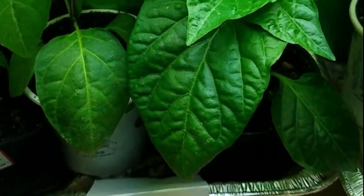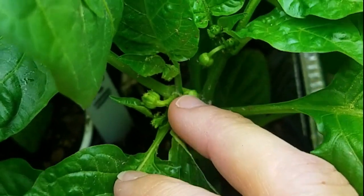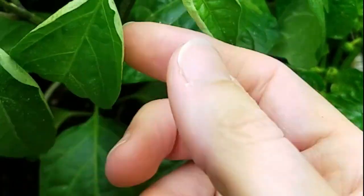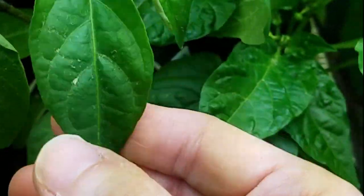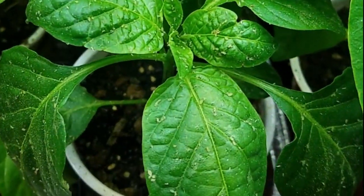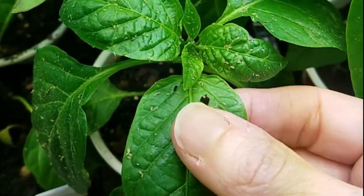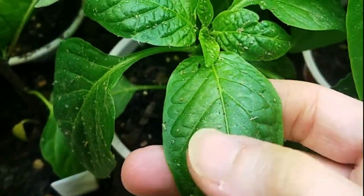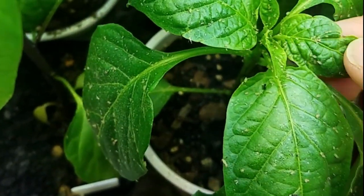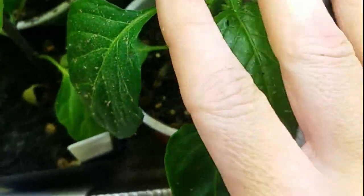Looking at the castile soap plant, I don't see any activity of living aphids — that's really good. The only thing I notice is a little bit of curling on the leaves, which may have damaged them slightly. The second one was worm castings, and all I see is a bunch of dead aphids. From what I have read, worm castings have a chemical in them that is detrimental to aphids when they eat it through the plant, which is pretty amazing.